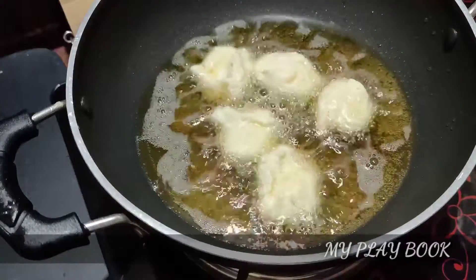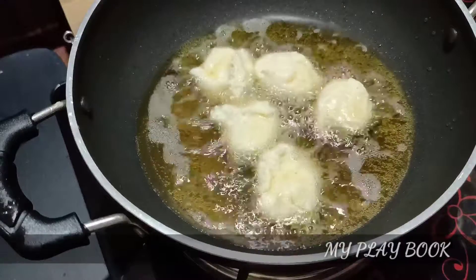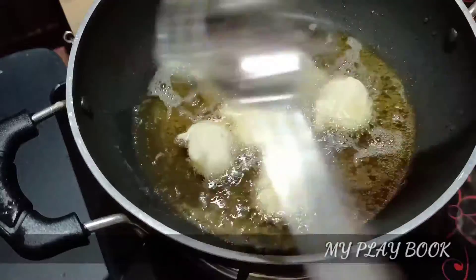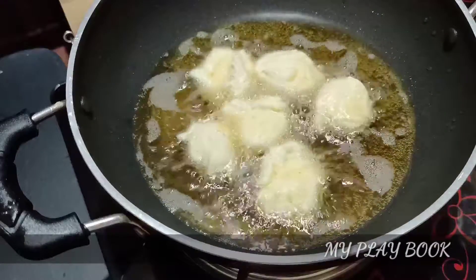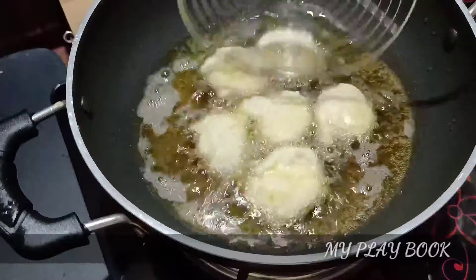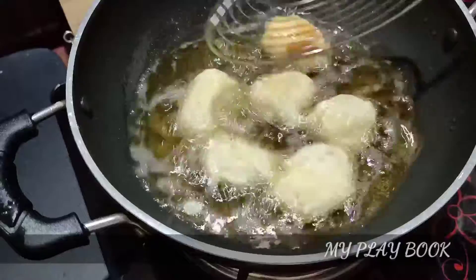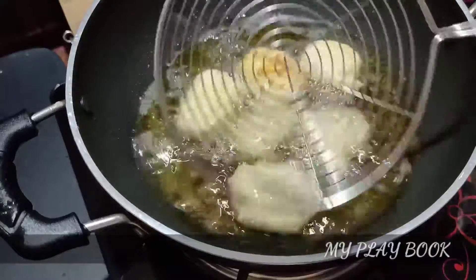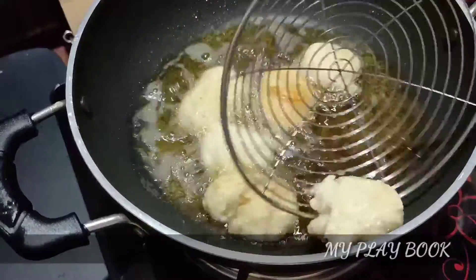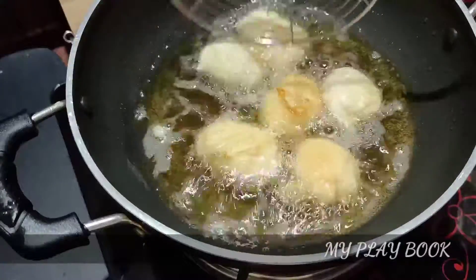I am going to add a little bit to the size of it and give it a golden brown color.